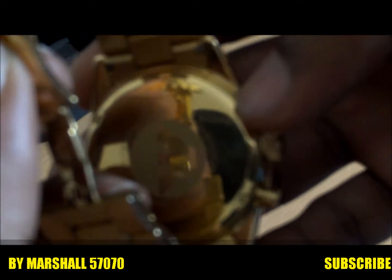Inside it says Emporio Armani, is solid, 50 meters pressure, and I guess probably the serial number of the watch in it.